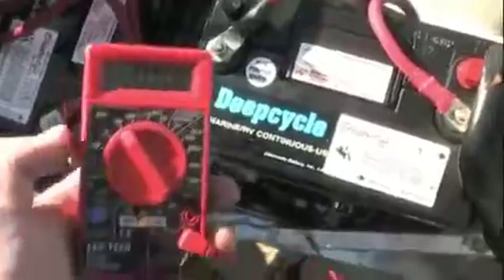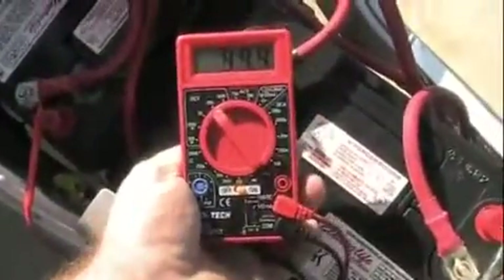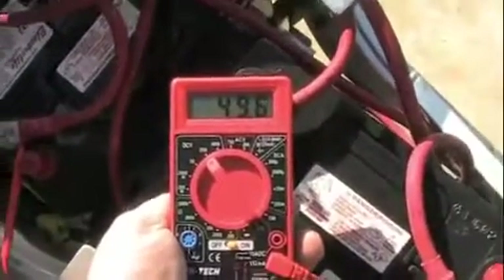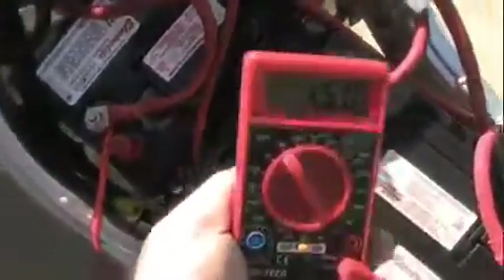I'll put this voltmeter from Harbor Freight on the first and the last battery connections. You can see it's doing 49.7 volts. These batteries are pretty well charged, because it's going from the first in the series over here to the last.